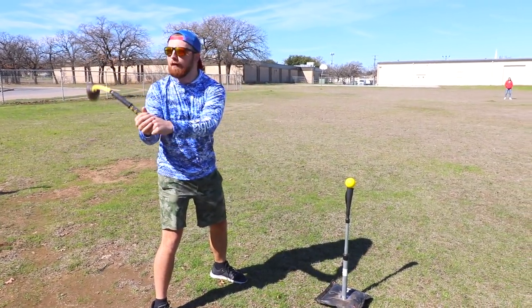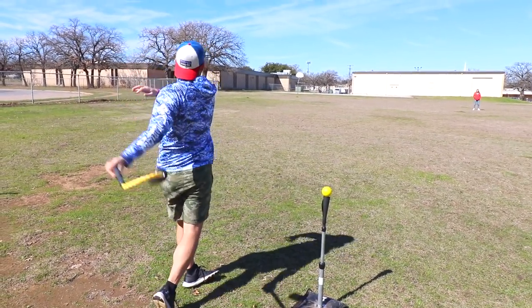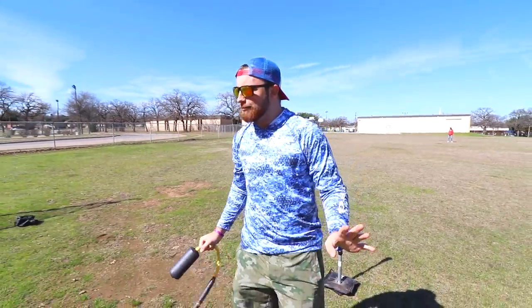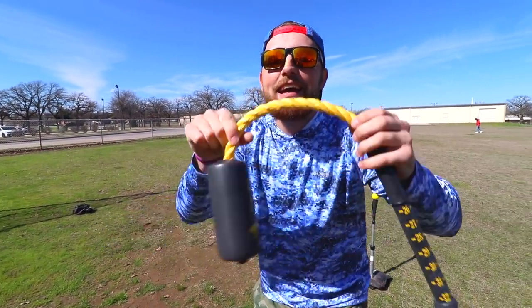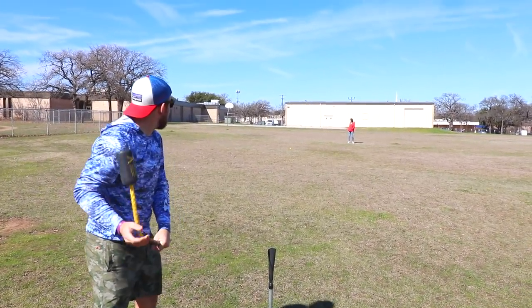Let's see if I can hit a dinger first try. I don't even know where to stand. Not a good start — but that's my first time ever hitting with a rope bat. First bit of contact. Absolutely smashed, we're going another one. Oh! Are you kidding me? Absolutely smashed. It was destroyed.